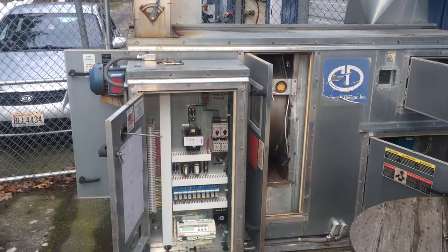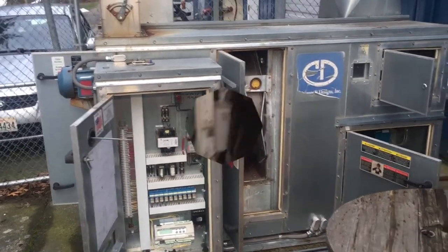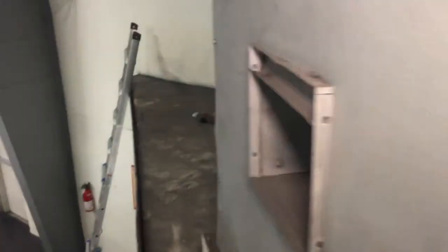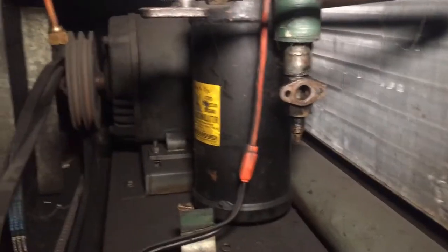Let's go over to the other side where we have an old mechanical refrigeration dehumidifier. I was able to pull the cover off for us to take a look. What's going on here is that air would be pulled in through the back — there are filters right there — then pushed out through the front. This is the blower wheel, and inside here you have the coil cabinet.